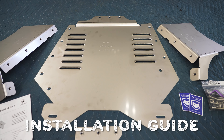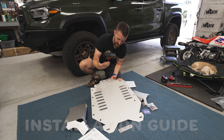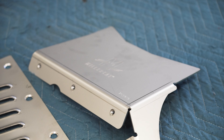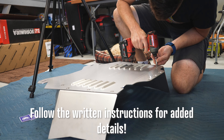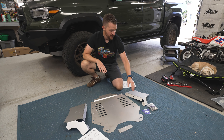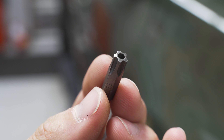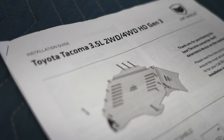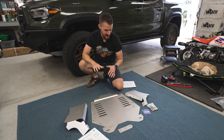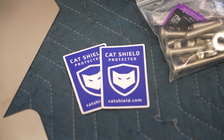Here's the heavy-duty Tacoma Cat Shield laid out in front of you. You get your main plate, which actually kind of hurts your hand a little bit if you hit it. You have your side wings, left and right — it's really self-explanatory which one goes where because it only fits one way. You have your stainless steel hardware that's flush-mounted, your security bit, a little bit of thread locker, your top plate, your instructions which are really clear and concise, and then also, most importantly, stickers. Yay stickers.